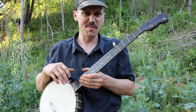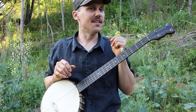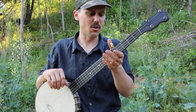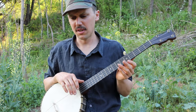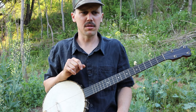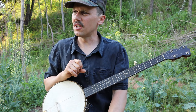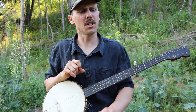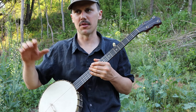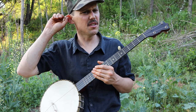Hello friends and neighbors, I wanted to come out this beautiful evening in May and show you all how I play this neat old tune called Will the Weaver. I learned it from a recording of Charlie Parker, and I believe the guy accompanying him was Mack Woolbright. If you look up Charlie Parker and Will the Weaver, you'll find the recording where I first heard this song.